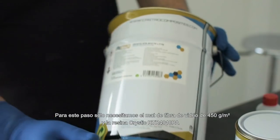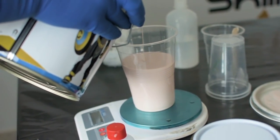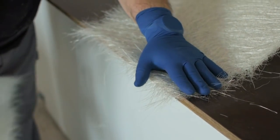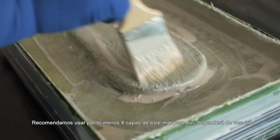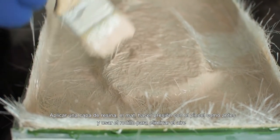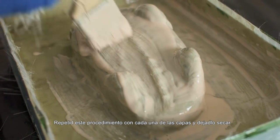For this step we only need the 450 gram fiberglass mat and the Crystic RTR 4010 PA Tooling Resin. It is recommended to apply at least 4 layers of this mat wet on wet, but this is up to you. For each layer, this is what you are going to do: apply a coat of resin, then the mat, add pressure like we did before, and use the roller to remove the air. Repeat these steps for each of the layers and let it dry.